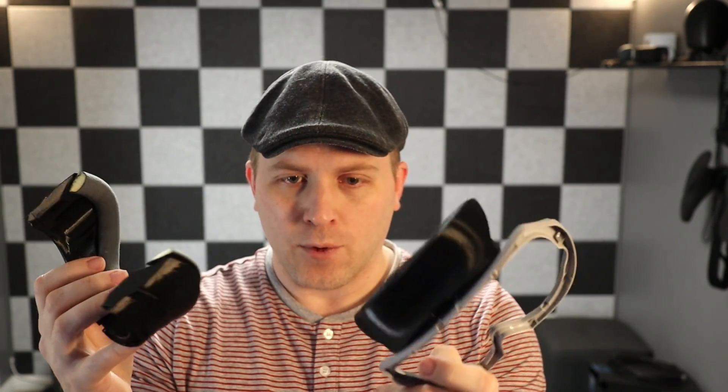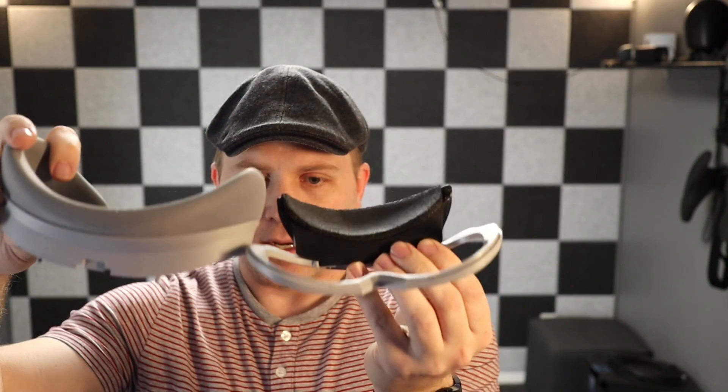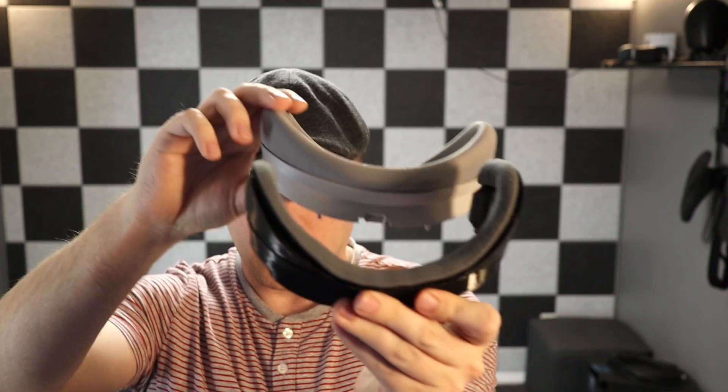I've had some people send me over these designs and I actually designed this one. They add some benefits over the stock gasket in terms of both field of view but also potentially comfort. I was a fan of even using the Pico 4 without a gasket because the field of view just opens up so much when you do that — that's kind of what these are about: increasing field of view while not being super uncomfortable. You can see you're going to be able to get your eyes much closer to the lens, and the field of view is greatly enhanced with these devices.